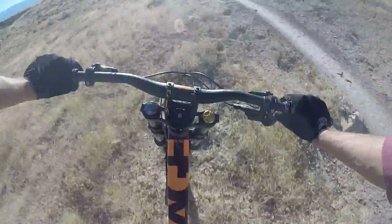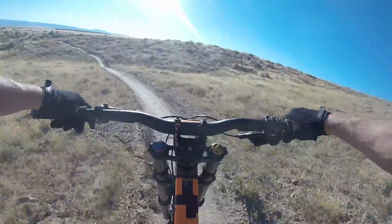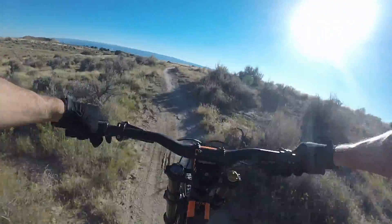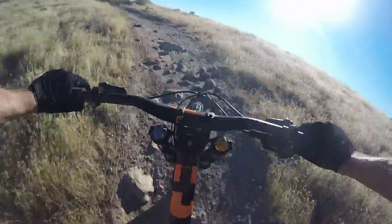Oh no, overshot it! Off-roading! Sit down for a sec. This is more tiring than I expected — you don't have to pedal as much on a downhill bike. Oh, I hit a mile!